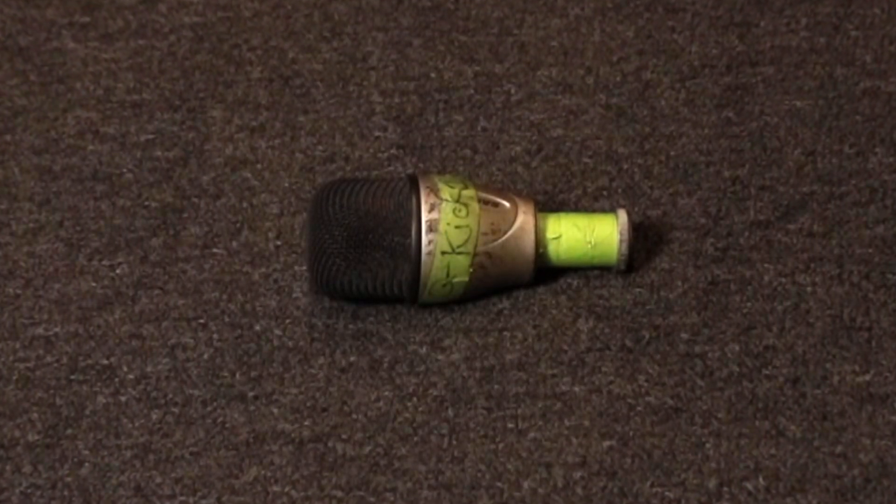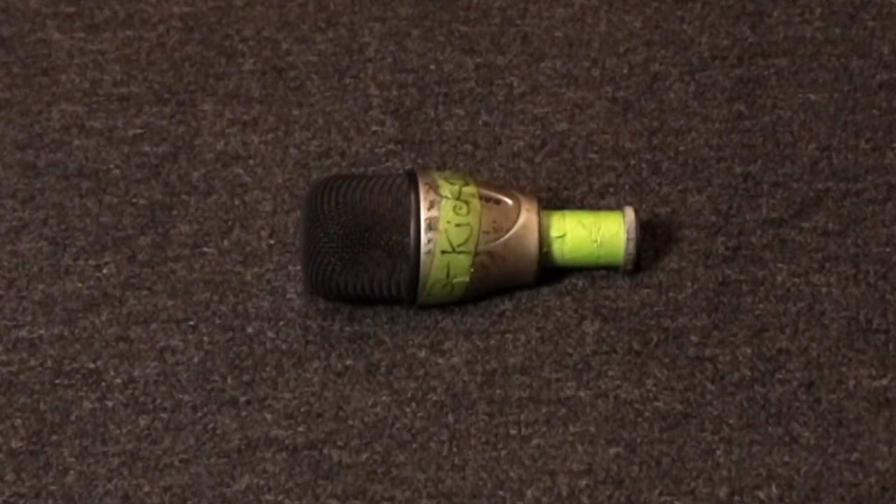The first mic I always use when recording drums is the Samson Q-Kick, a large dynamic mic. I've had this for 15 years — since 2005. I primarily use it on kick drums, but it also sounds great on bass cabs. When I record at other studios I'll sometimes use a Shure Beta 52 or Audix D6, but this thing sounds very close to either of those, which is why I've never upgraded and still use it on records to this day.